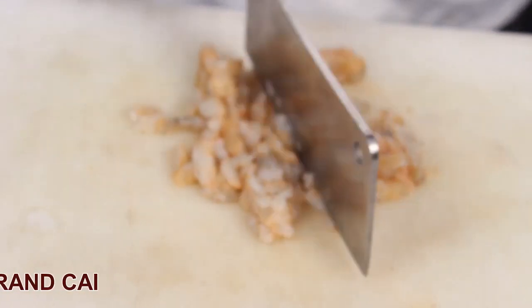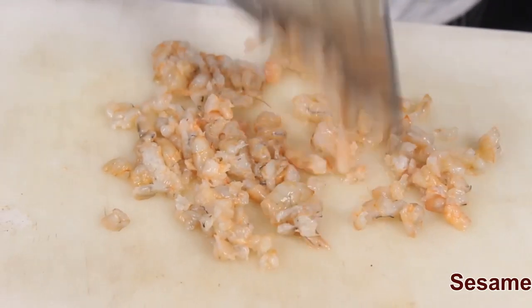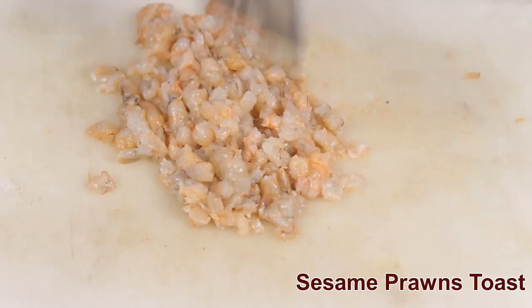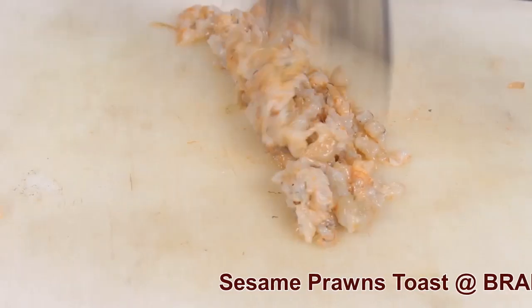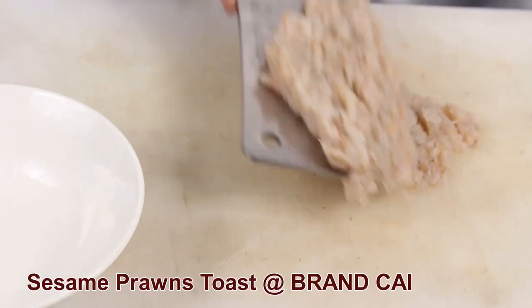Mince your prawns. Put your minced prawn into your bowl.